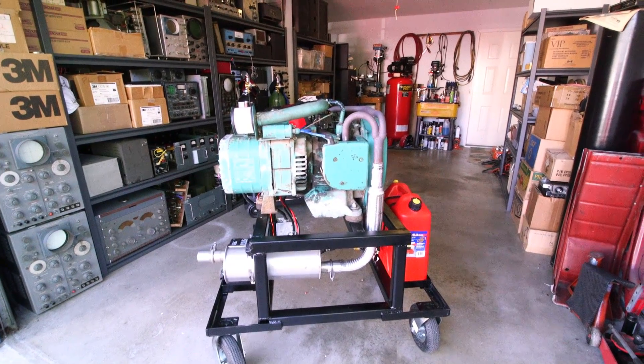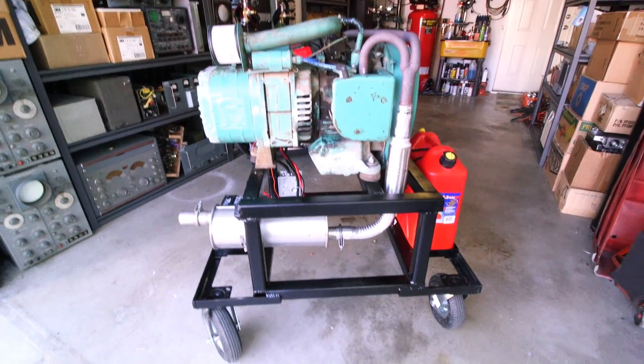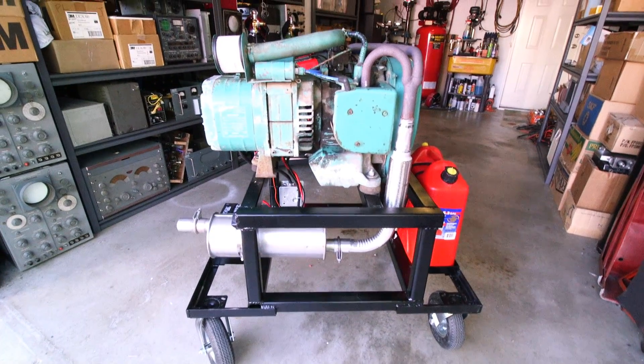Hi everyone, and welcome to the homestead and my messy garage. This is the generator project and this is how far it's come since you've seen it before.